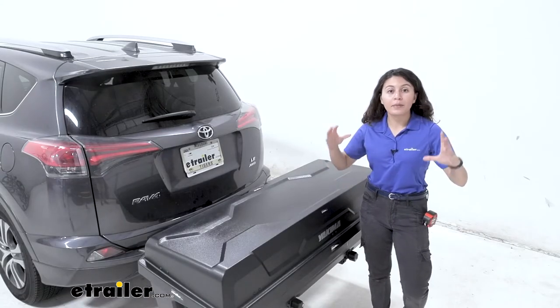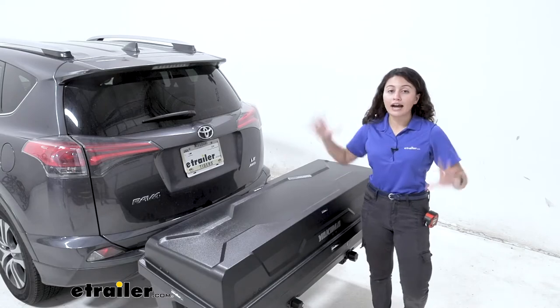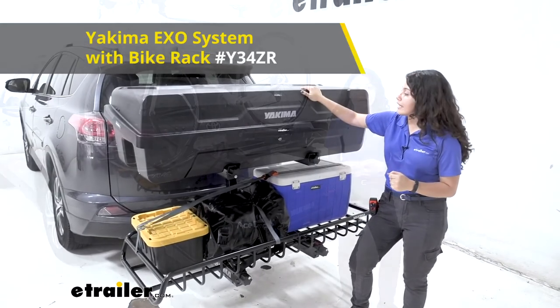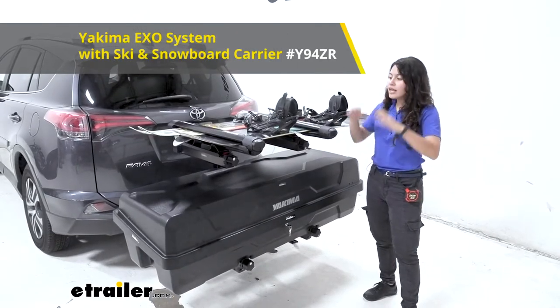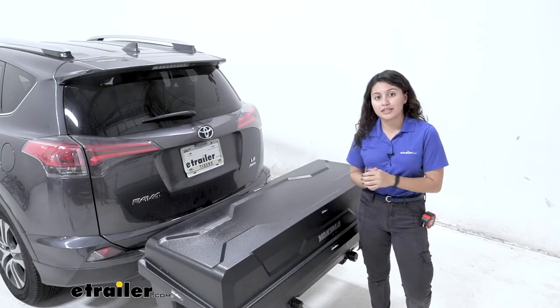An awesome thing about the Yakima XO system is that it is designed to build up and out with all kinds of different attachments. You can get a cargo carrier, a bike rack, a ski and snowboard carrier — really whatever you want — and just put them together to create the system you want for your adventures.